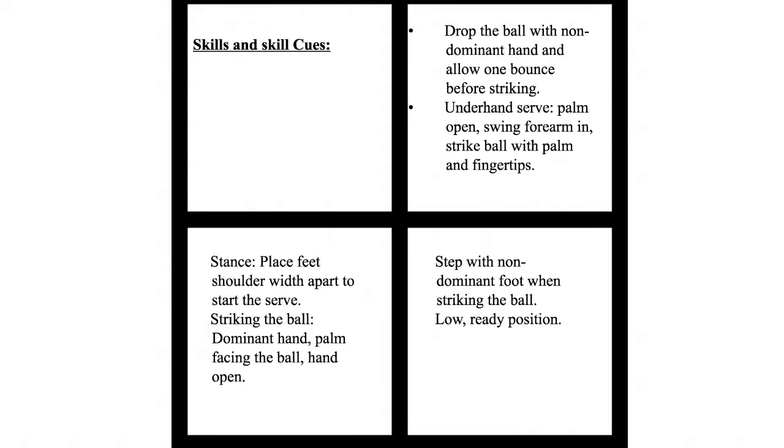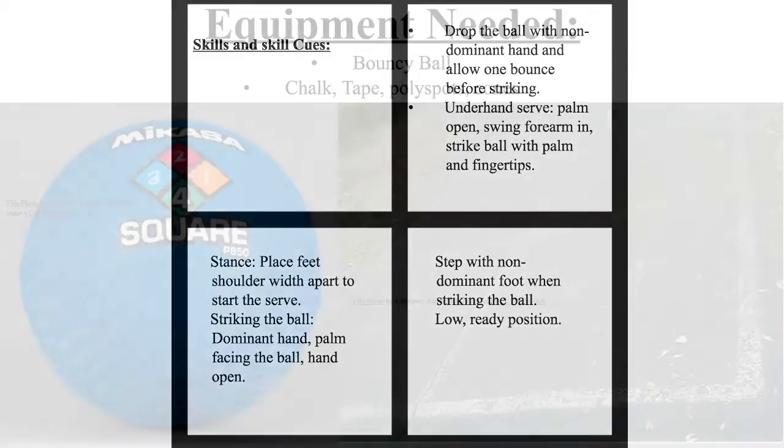A few of the skills and skill cues: you need to hold the ball with the non-dominant hand and drop it. Allow one bounce and strike it with your dominant hand. When you do an underhand serve, make sure your palm is open and your forearm is out.